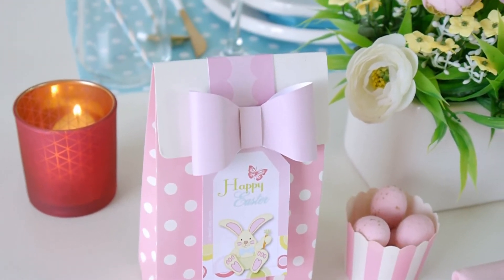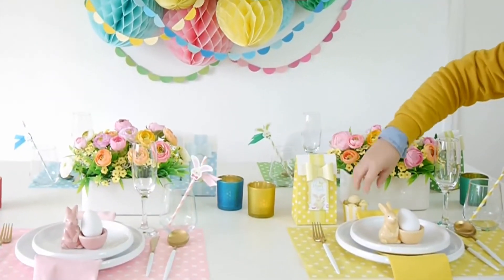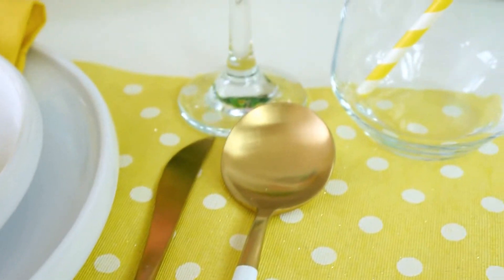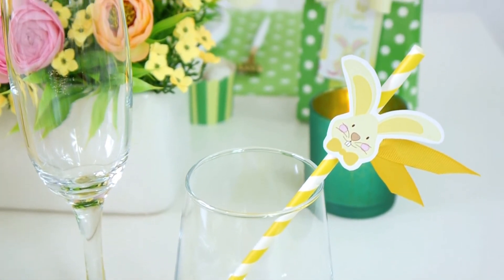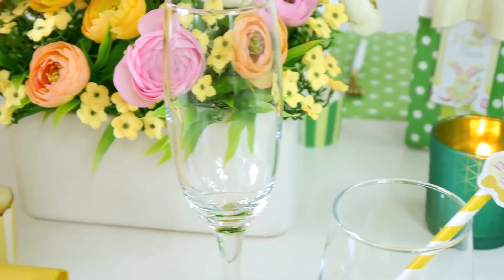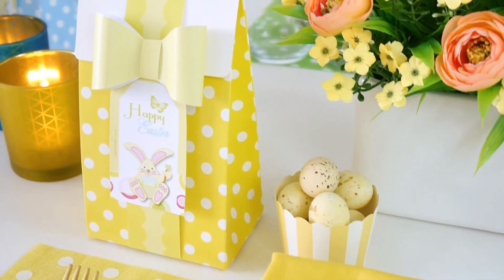I love how these favor boxes and gift bags turned out, and again I used them to match each place setting. So for the yellow place setting I used the yellow favor bags, the yellow straws, the yellow eggs and the yellow baking cups — and so on for the blue, the green and the pink place setting.